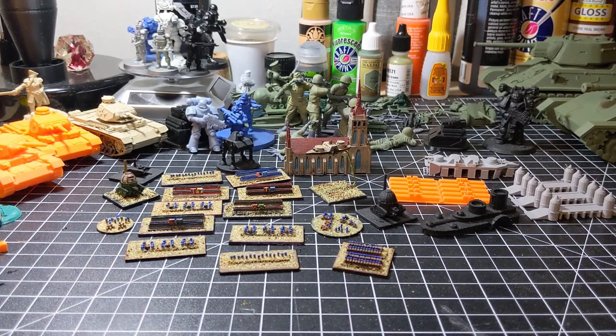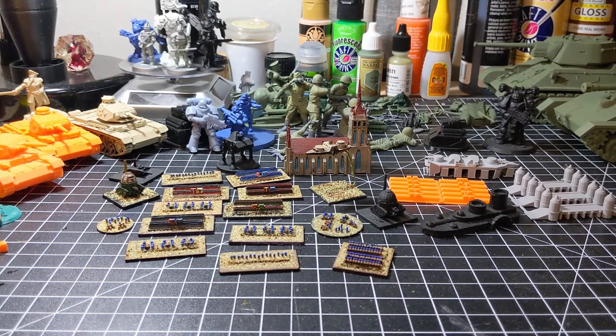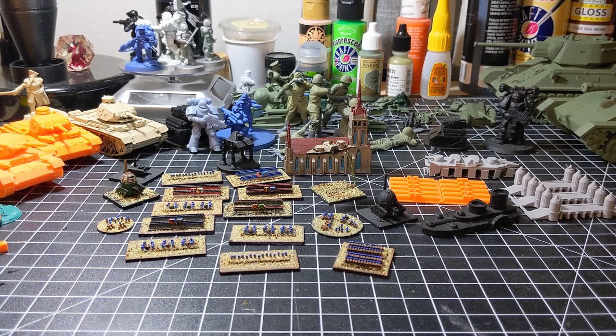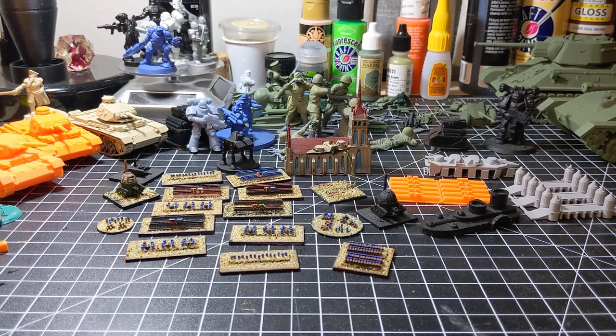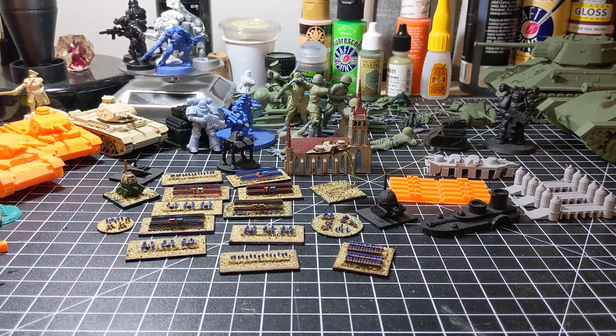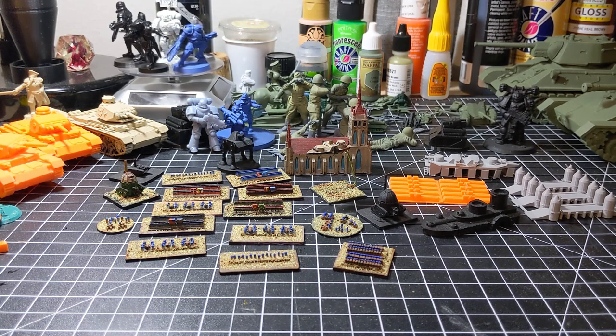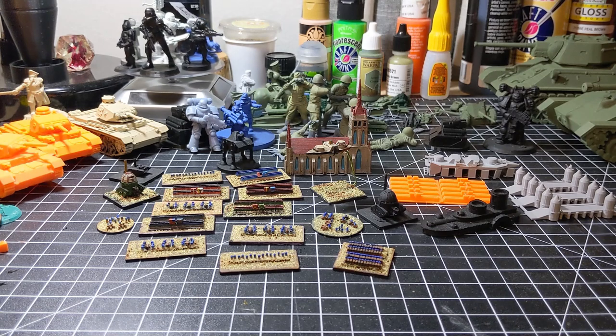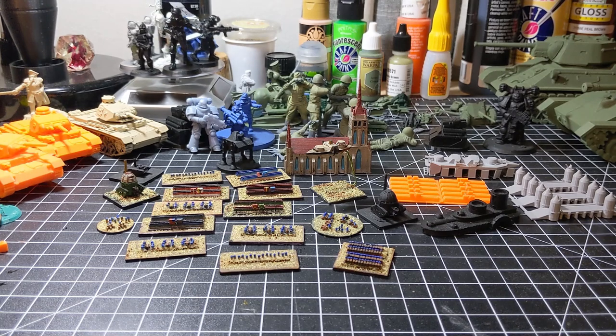Hey guys, welcome back to my channel. In today's video I'm going to show you something new. I normally show 10 millimeter, 28 millimeter, and 135 scale plastic soldiers. Today we're going to take a look at two millimeter 3D printed armies. So let's get started.